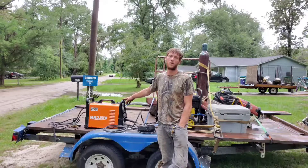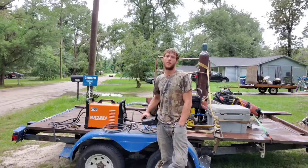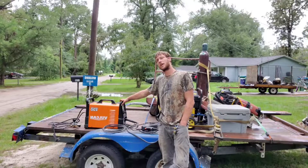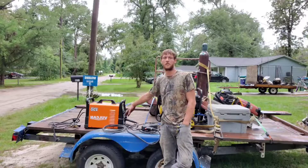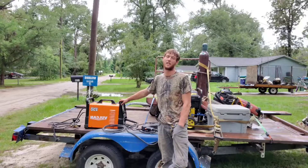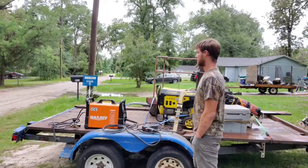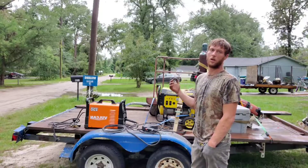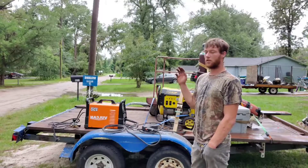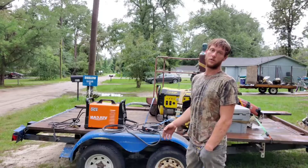This is the Vulcan Omni Pro 220 and this is the Vulcan spool gun — it's about $200 from Harbor Freight. The machine, if you get the coupon and the 25% off, I got mine for about $700, but the price has been going up constantly since it came out, so you can probably get one anywhere between $800 and $1,000. Plus the $200 spool gun, you're looking at around $1,000 — still cheaper than a blue or red machine alone, and it comes with the regulator and everything.